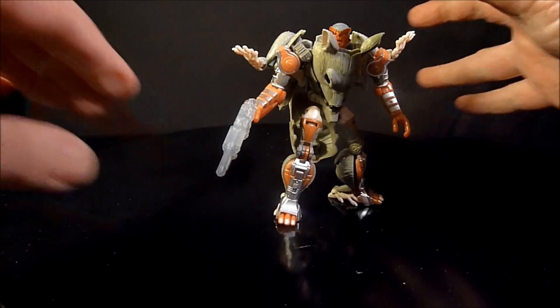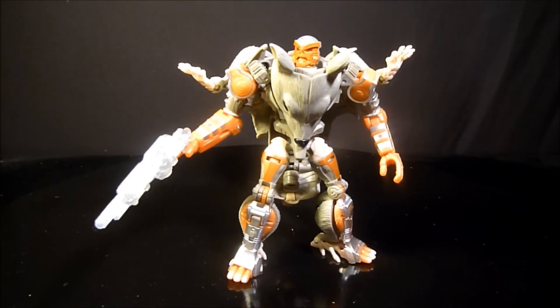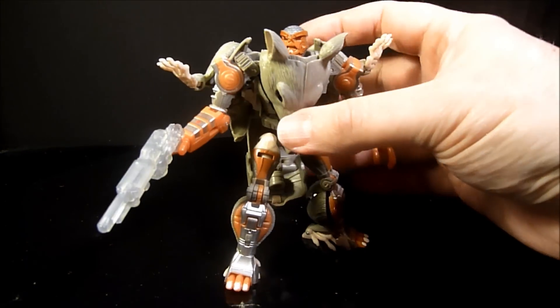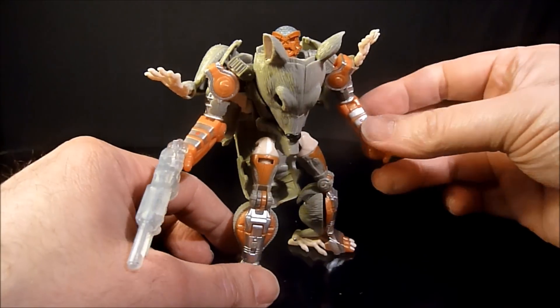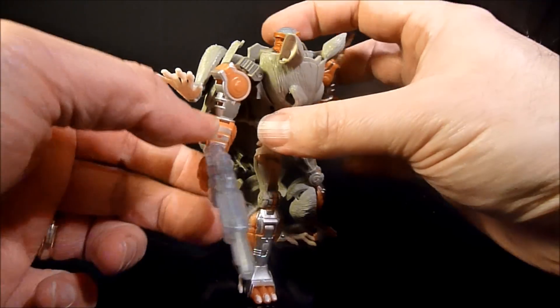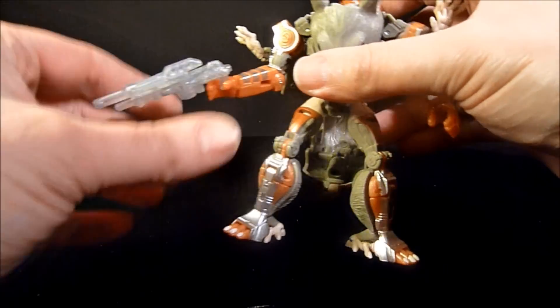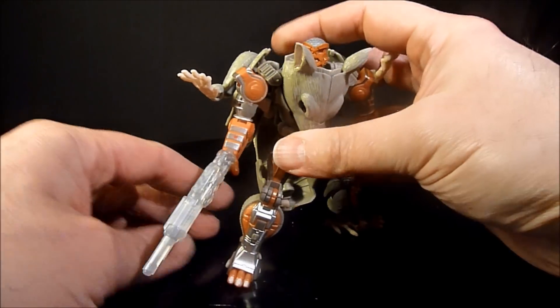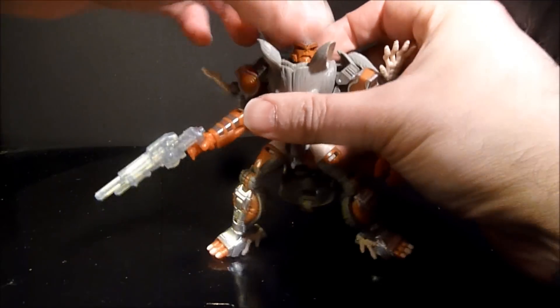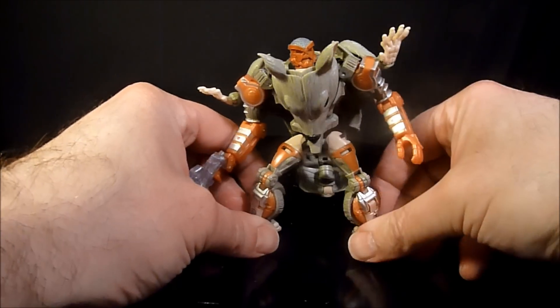Will he stand with all his kibble? Yes he will. So here he is — it's Rattrap. They did quite a good job considering there's a lot of kibble and a lot of tabs you've got to tab together. He has some good posability if you don't make him too back-heavy, and he has this nice gun here. Posability is pretty good.